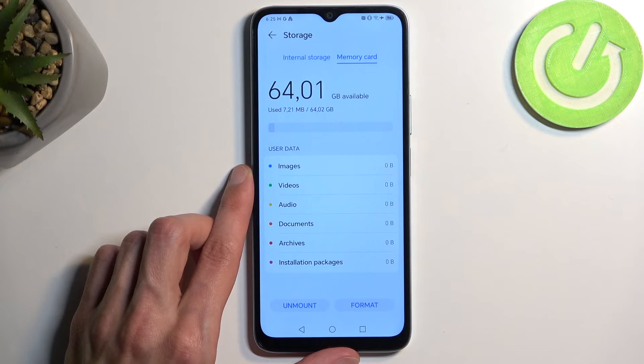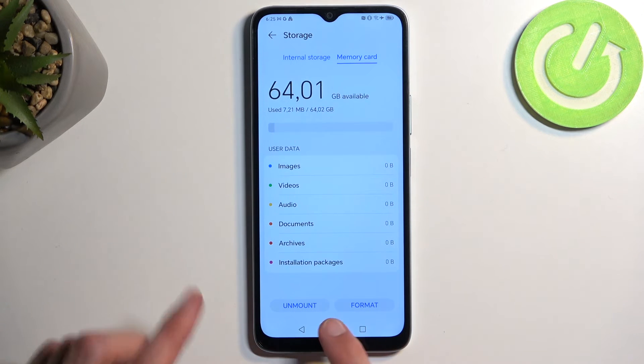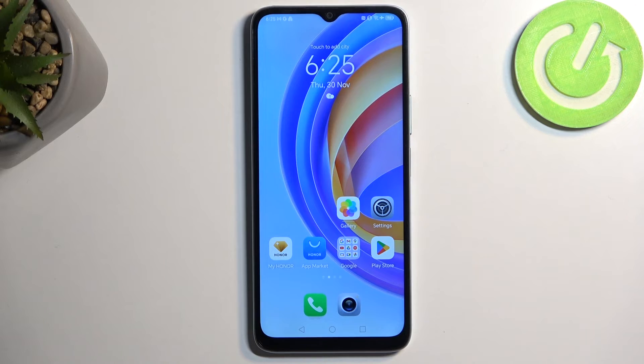We do have the SD card, or memory card, accessible here, which is the one that I have inserted. So there we go. If you found this video helpful, don't forget to hit like, subscribe, and thanks for watching.